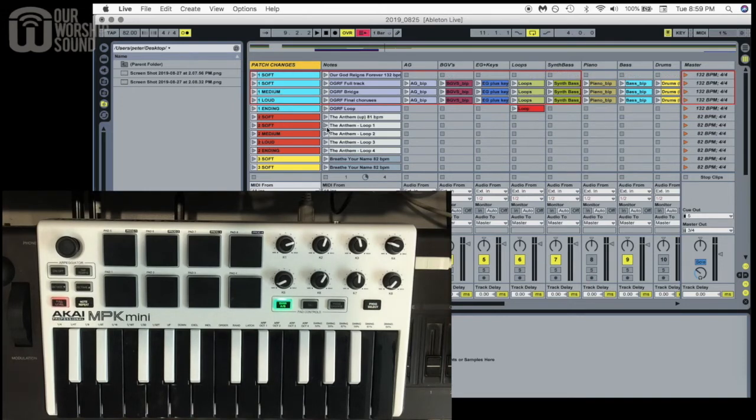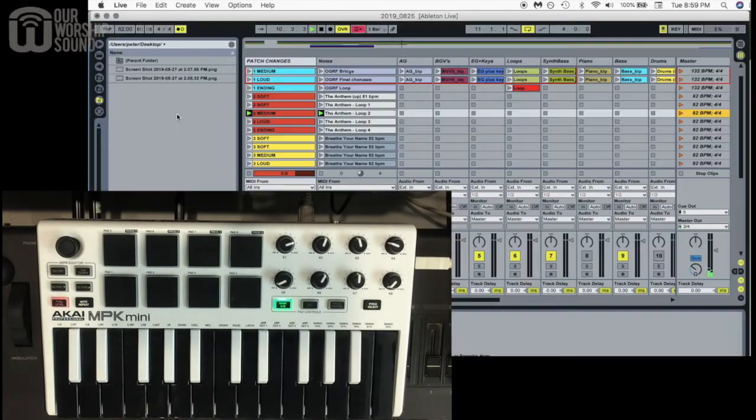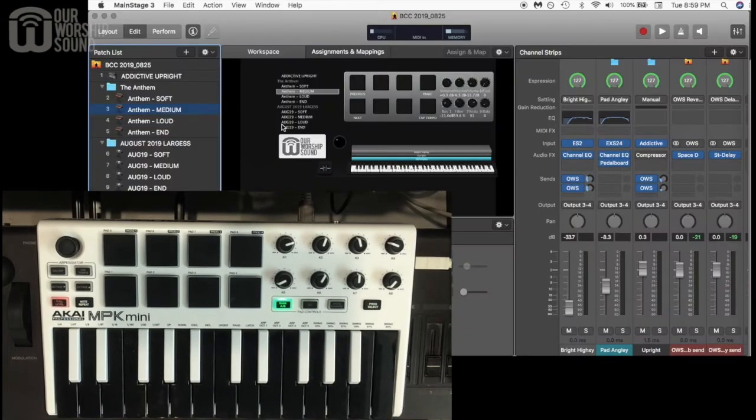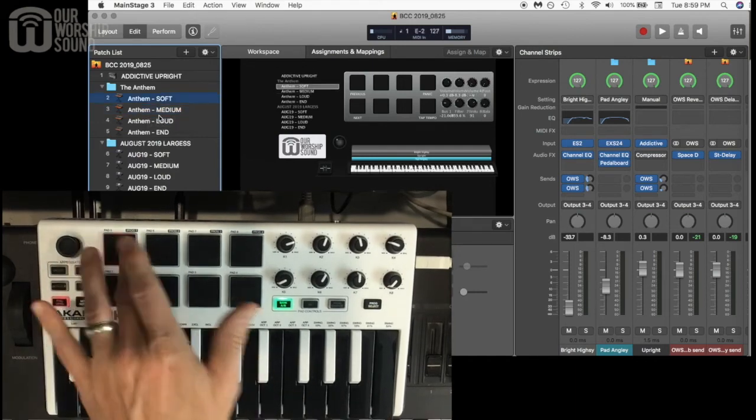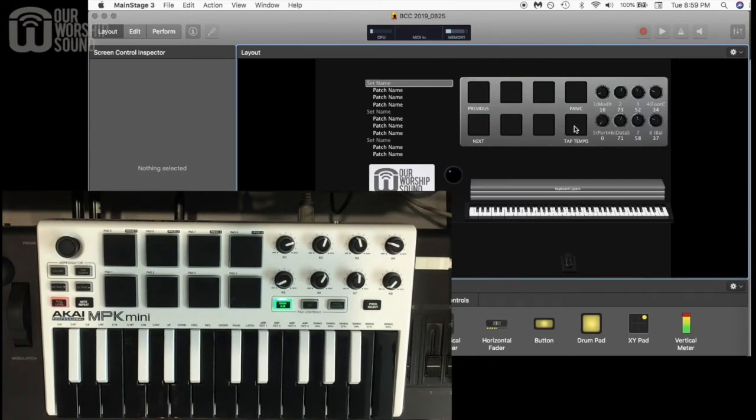Along with that, I've set up Ableton to work alongside Mainstage, and I have another video linked that shows how those connections are made. I've set this up to trigger patch changes within Mainstage as well. For example, when I start the loop for 'Anthem,' it sets Mainstage to go to the first patch I have for Anthem. Then when I go to the medium loop for Anthem, we're on the medium setting in Mainstage and the medium dynamic level in Ableton. I can change different patches from Ableton and trigger those patch changes within Mainstage.